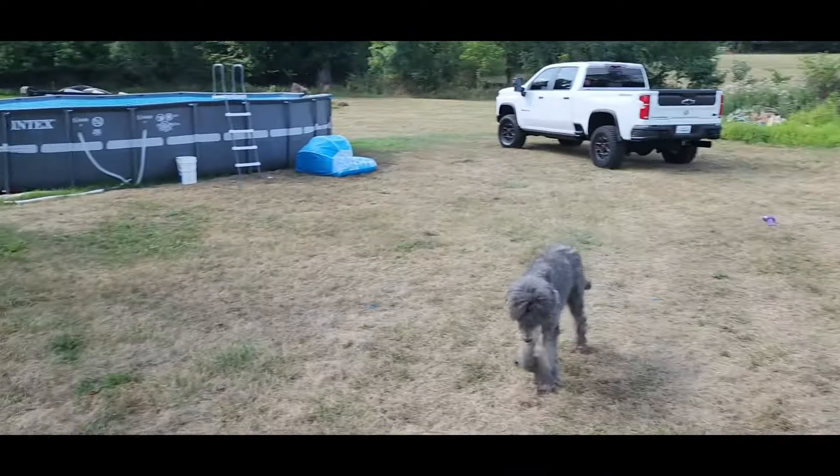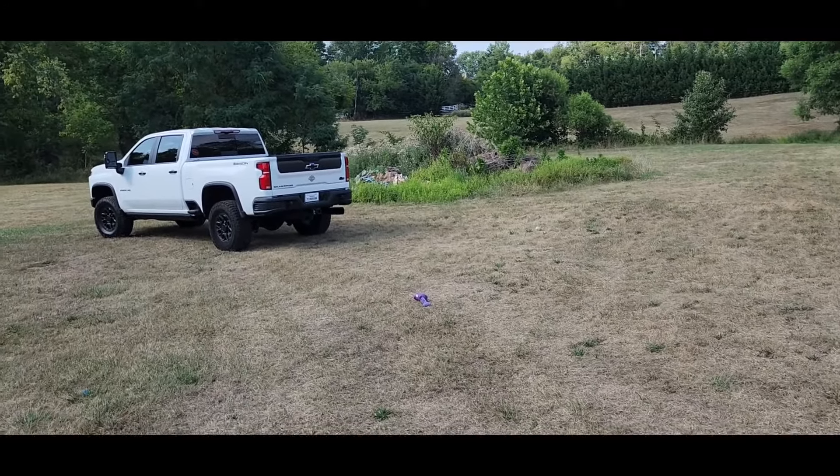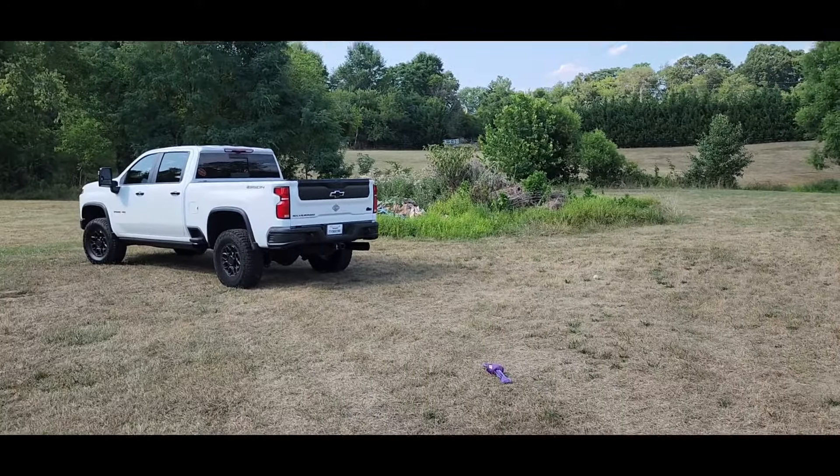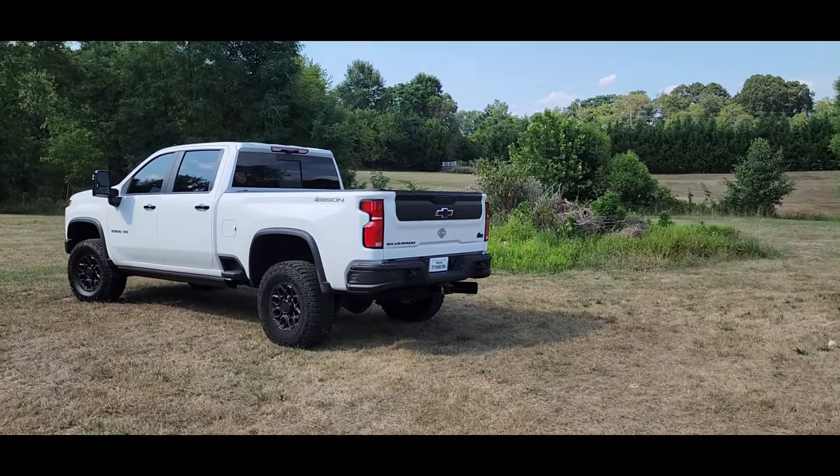Let me get another coat of this stuff on here. It's very hot out, so it's setting up pretty quick. What a beautiful scene for the heavy-duty truck out here in the wilderness, right? Isn't this where the bison's supposed to be?